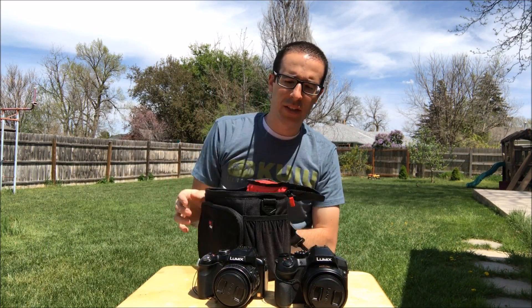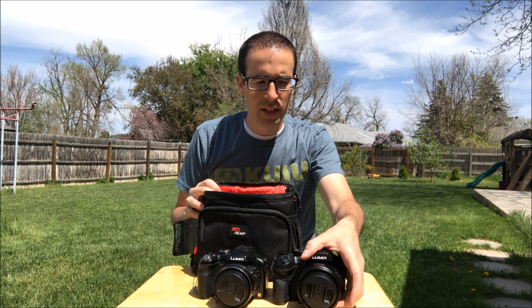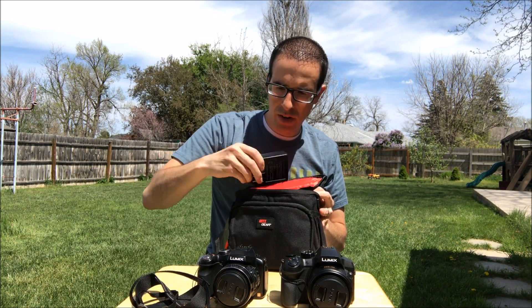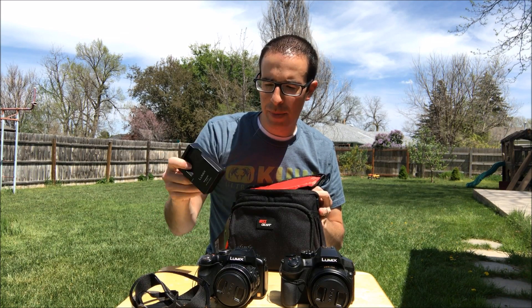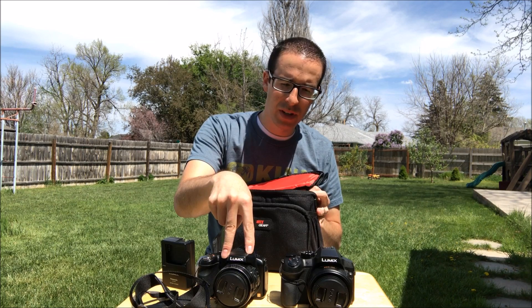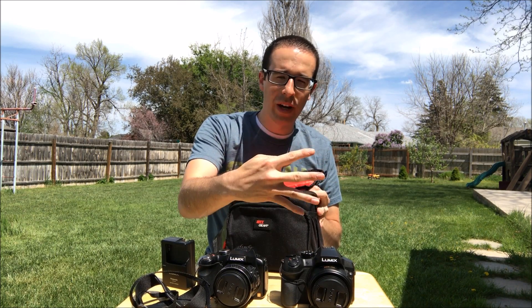When I bought this camera, instead of paying just the full price, I paid the full price for the camera plus the kit. The kit came with a case. You're already going to get the strap, a charger and a battery, but this one came with an extra battery. I already had two with this camera and they take the same battery, so I've got four batteries now.